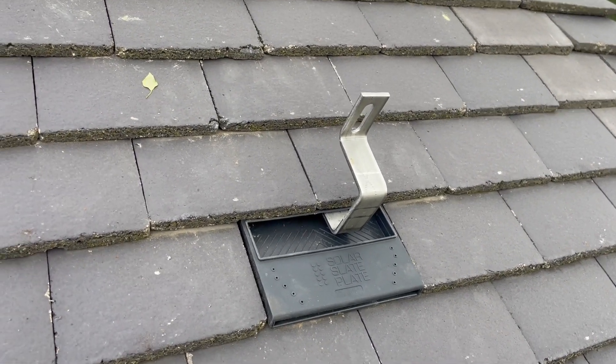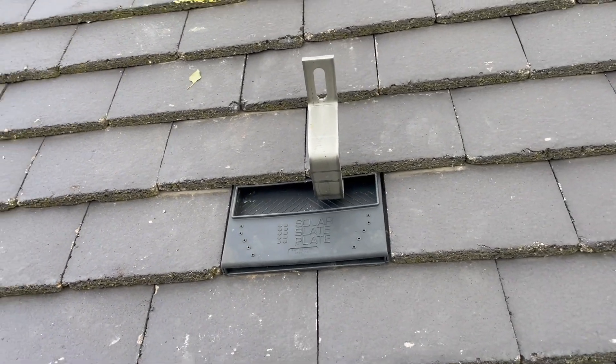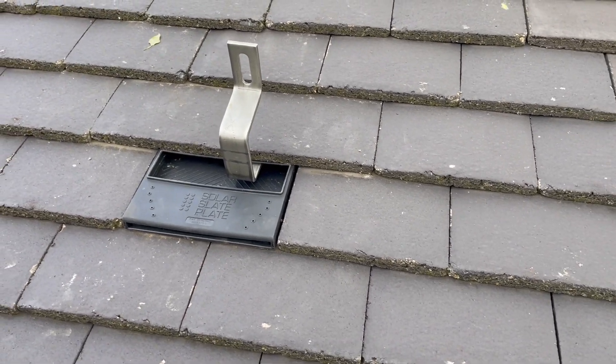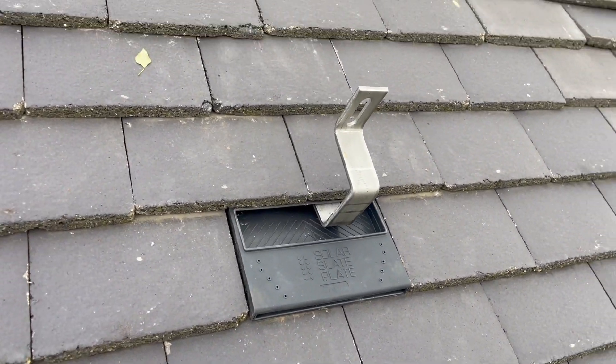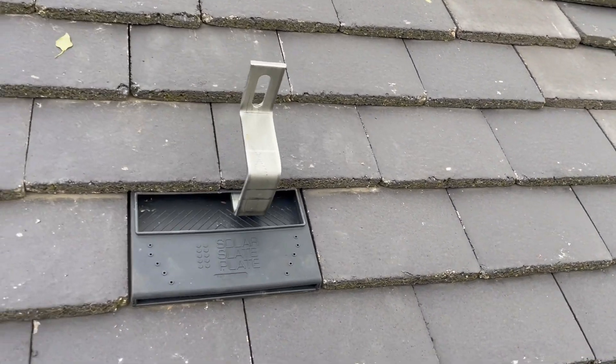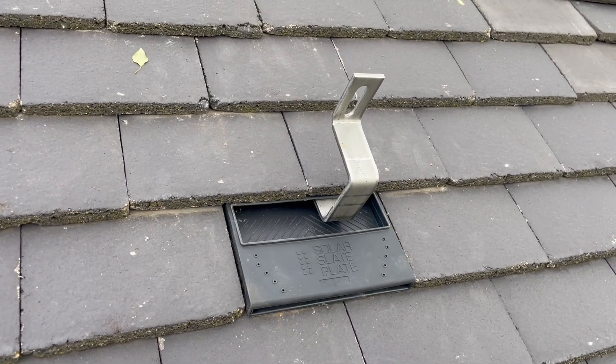And that's it — Eric tile is on, tiles are dressed back where they came from. No cutting, no grinding, no lead flashing, no substitute lead flashing, nothing. It's a great, clean, easy install.